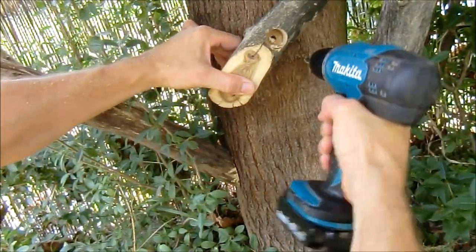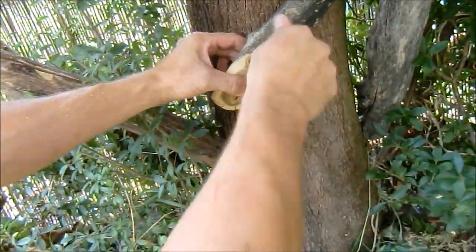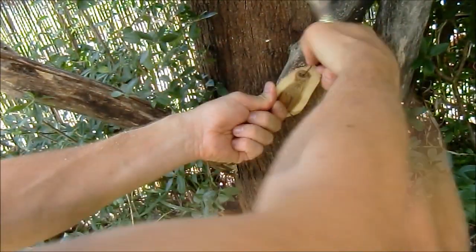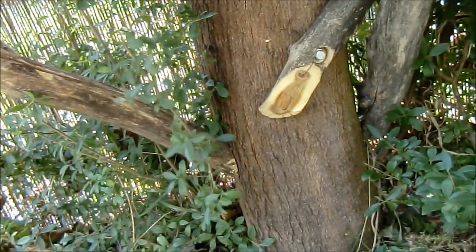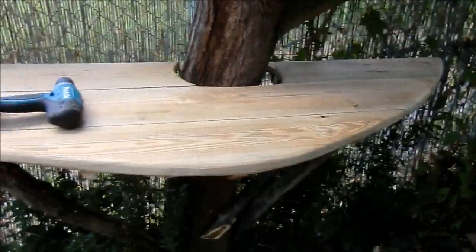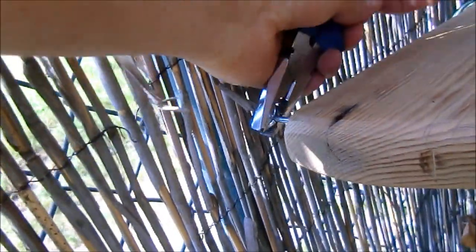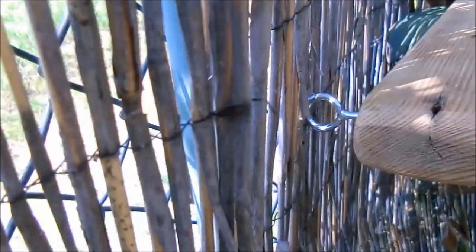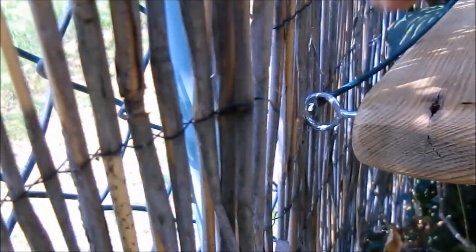It will be interesting to watch what will happen with the table when the tree is growing. I was not worried about the stability under the weight, but I figured out that it is needed to secure the table against rotating. I solved that by attaching the left side of the table to the metal fence post.